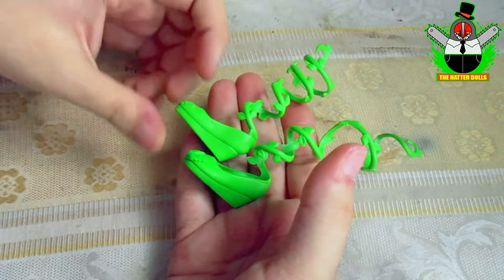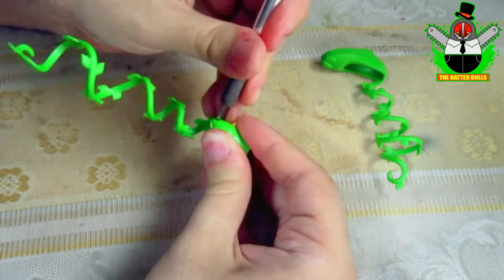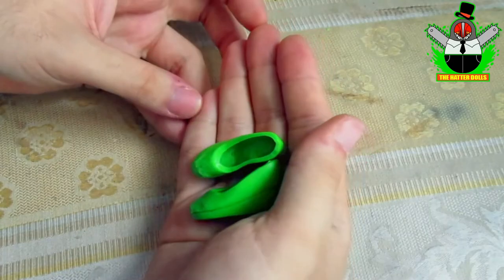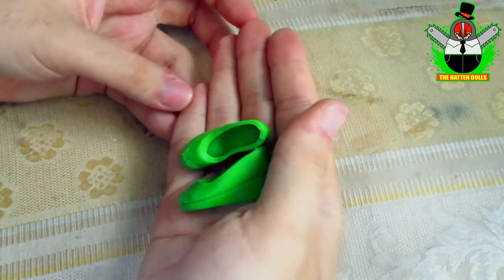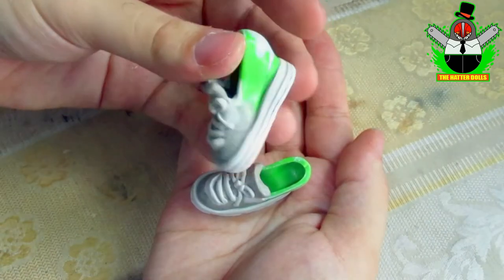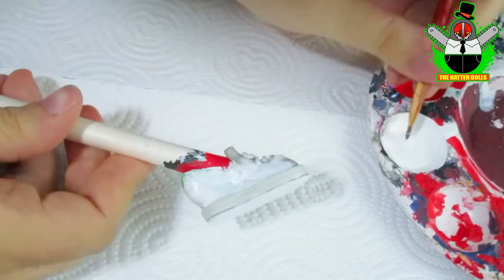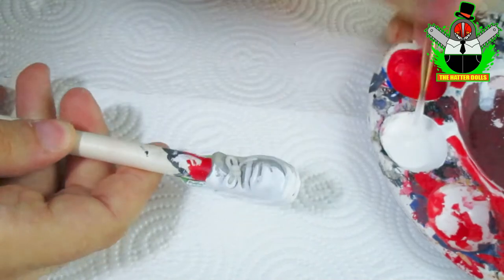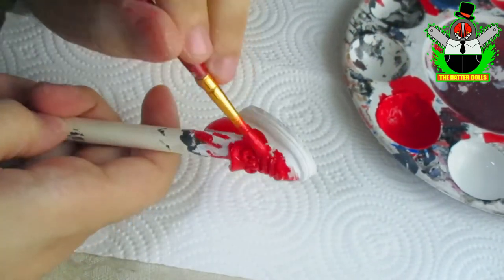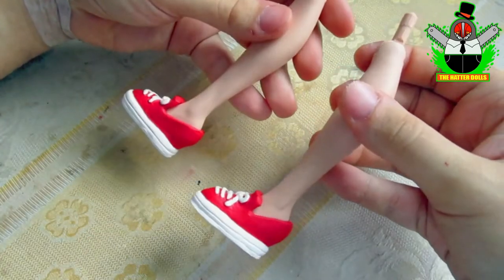For her shoes I will reuse the ones that came with the doll. With the scalpel I will remove the parts I don't need, and off camera I completely modified them with apoxy and craft foam for the bottom part. With that I begin to paint — first with a white base to fill everything, and then with red paint only on the top part. The best thing is that the doll can stand with them on.